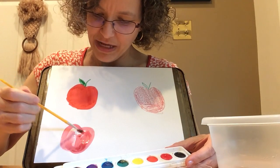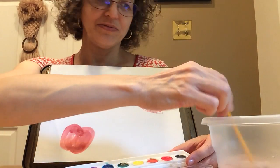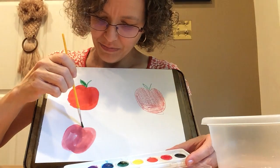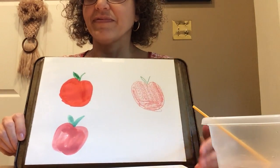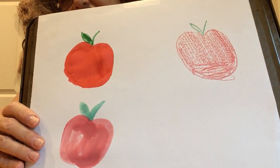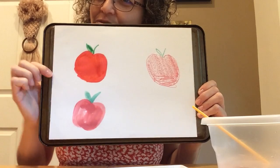Does this look different from the other two apples? What do you notice? I think I'll give this one a green stem. That's my watercolor paint apple. Does that look different from the other two? It looks sort of washed out, almost wet, watery. It's not quite as dark as the marker.